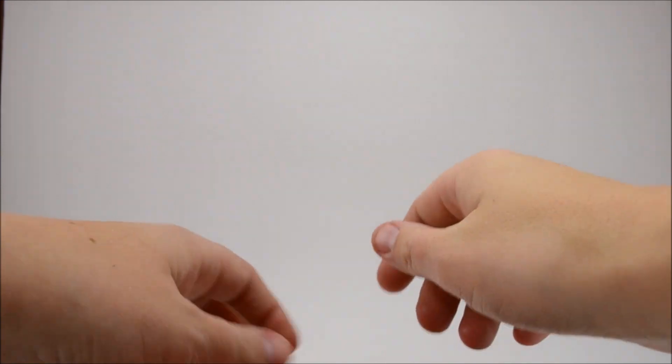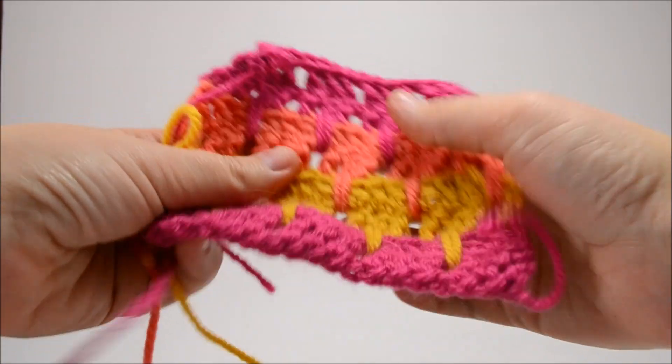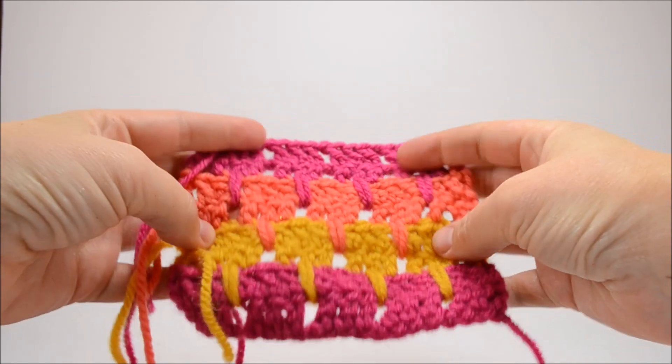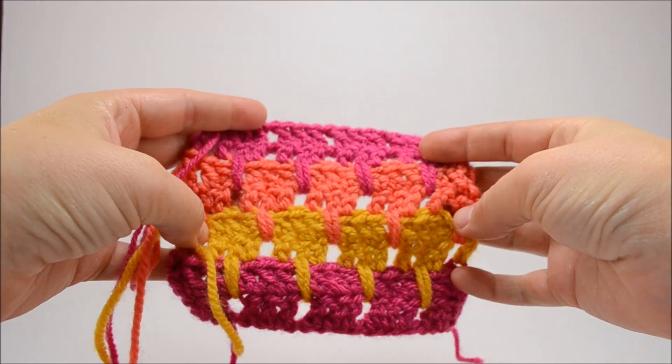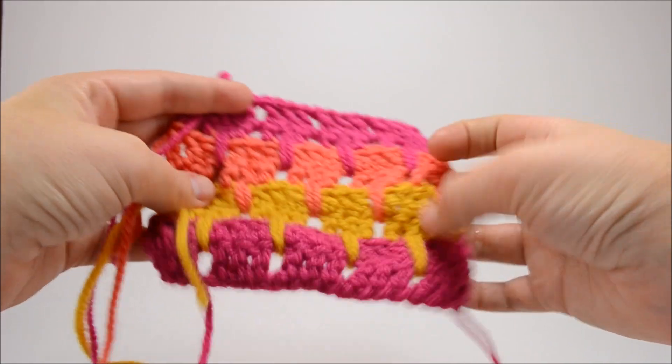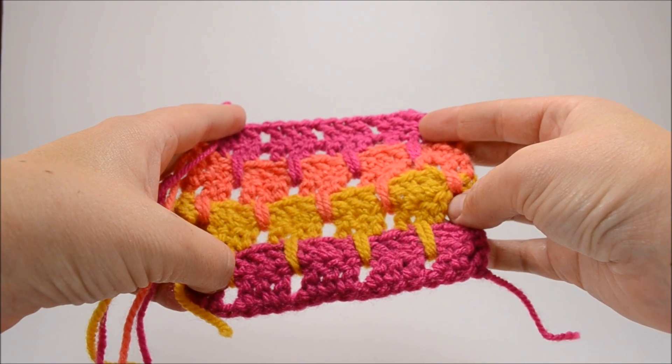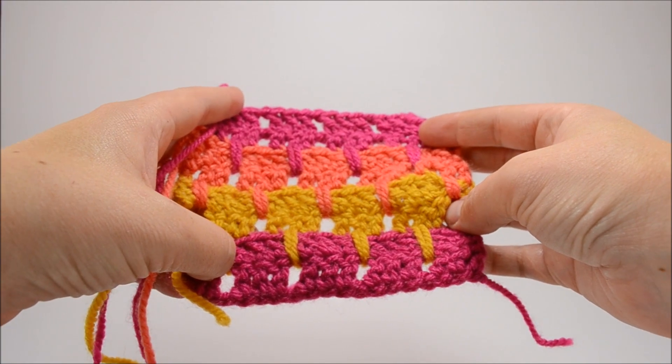Hi everybody, this is Allison from dreamalittlebigger.com and today I am going to show you how to do the Lark's Foot stitch. If you can do the double crochet and a chain, that's all you need. Double crochet, double crochet, chain, and count and you're set.